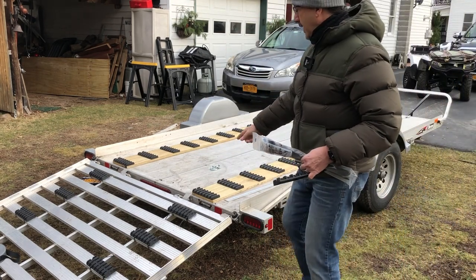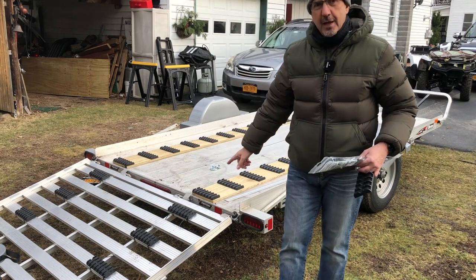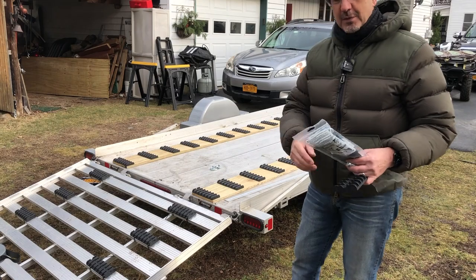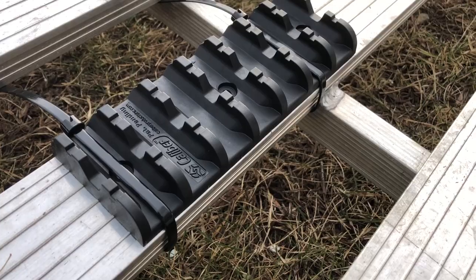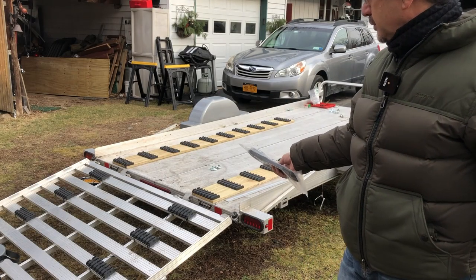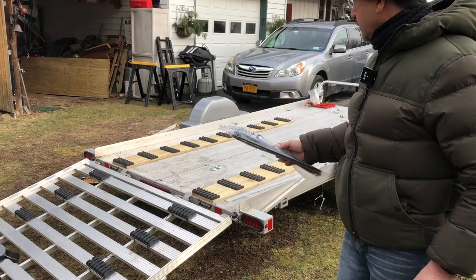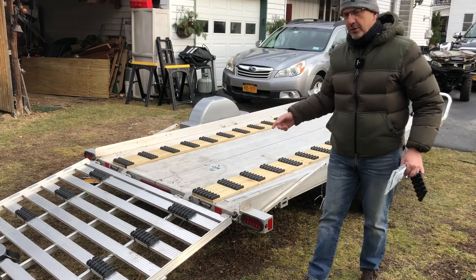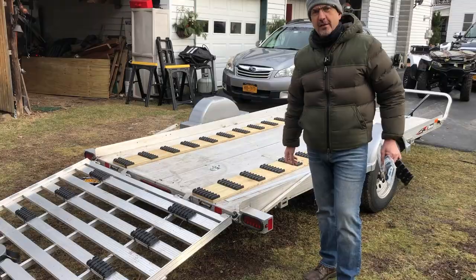On the actual ramp itself, rather than adding wood — which adds a lot of weight to the ramp — I thought I would zip tie them. I used these Thomas and Betts zip ties; these are awesome. You need really strong zip ties. I just put two on each, and we'll see how that works out. I just need to put a center strip on for traction, and this job should be done.